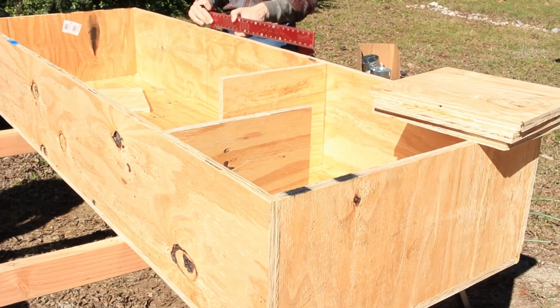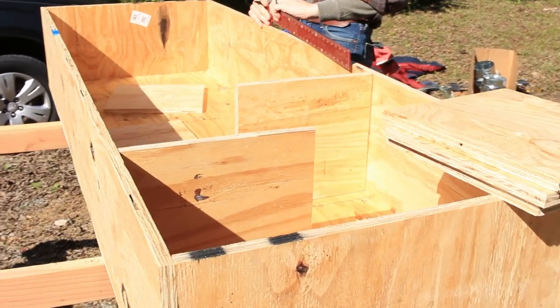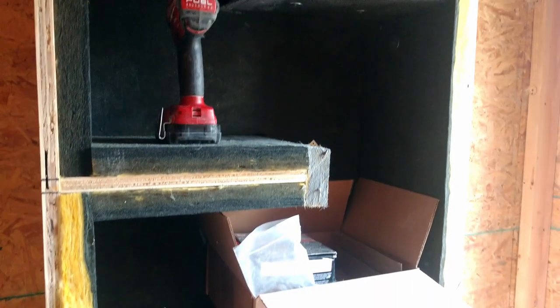Today we are going to learn all about how to build a soundproof baffle box. If you've been wondering how to make it so that you can get fresh air in and out of your studio while not hearing anything, then this is the video for you.